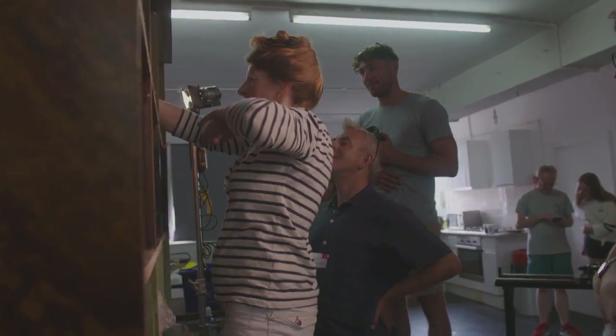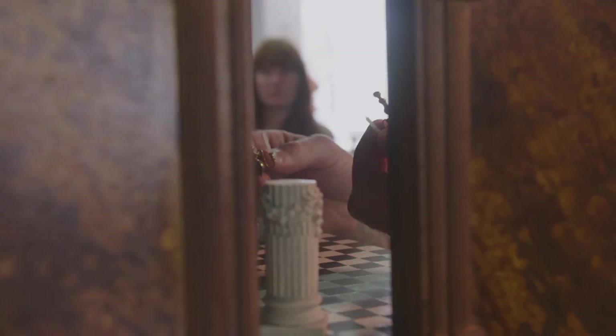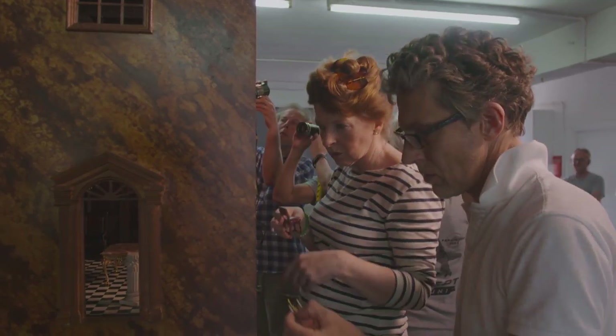We first met Kate Sinclair, the producer, at Ham House when we had an exhibition of our own miniature version of Ham House on show there. She said, 'I'd love you to be involved in this project — I'm not sure how, but I really would like you to work with us,' and it was a perfect fit for us.